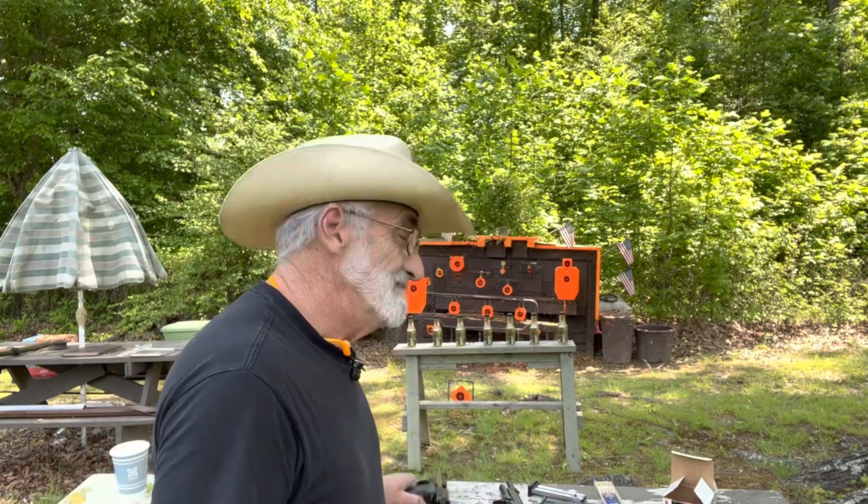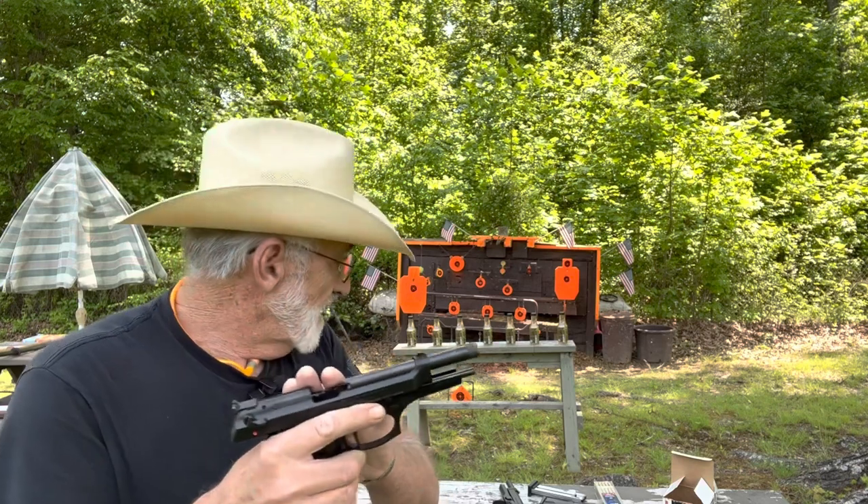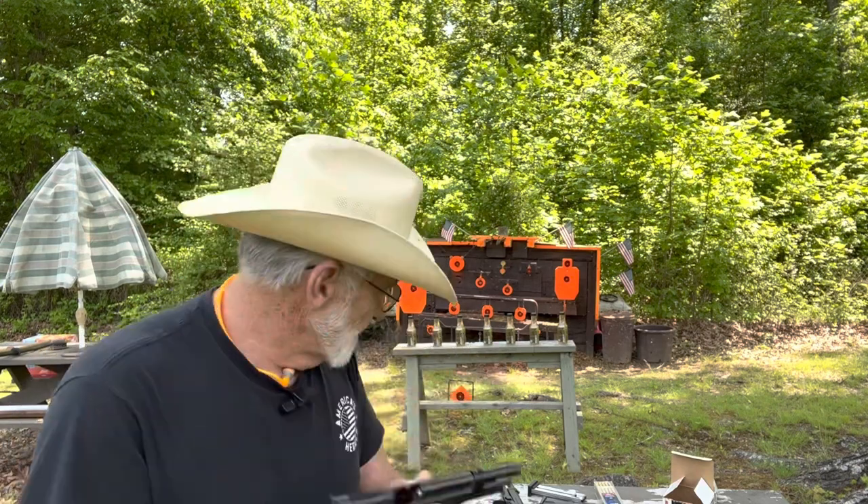Welcome and thanks for watching. I'm out here at my little mini range today and we're going to have some fun. We're going to be doing a little update on a M9 22 Beretta — a great little pistol.